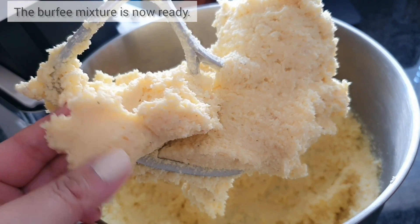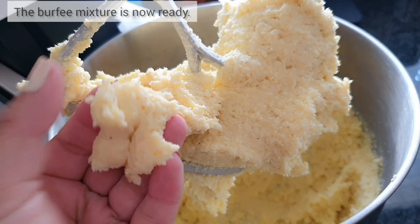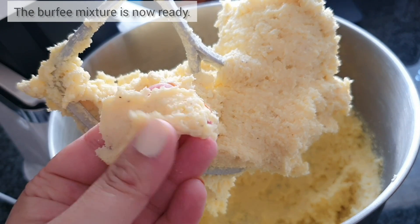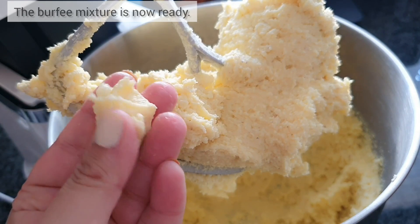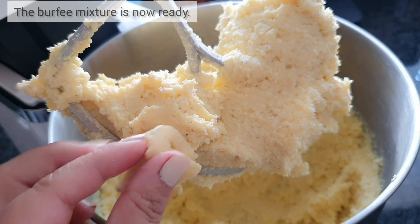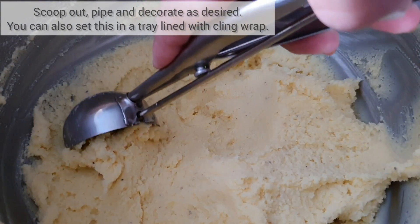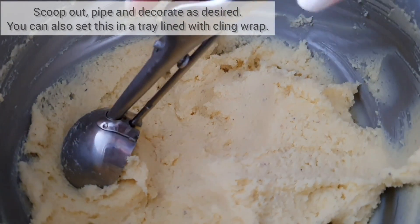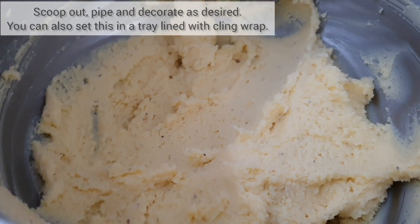As you can see, the burfi mixture has softened up really nicely — it's pale, creamy, and really soft. With this burfi you can pipe it, scoop it, create blocks and wrap them in cling wrap for individual servings, or place it in a tray lined with cling wrap and cut into blocks to serve.